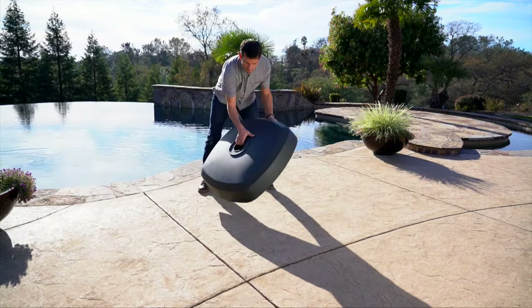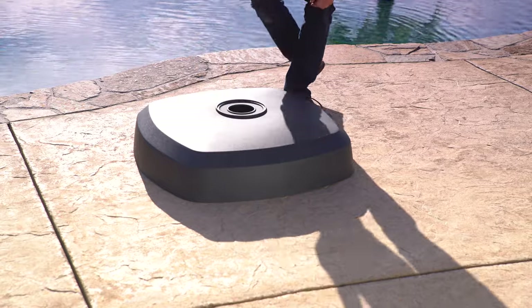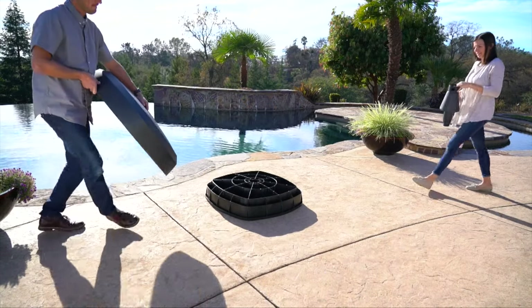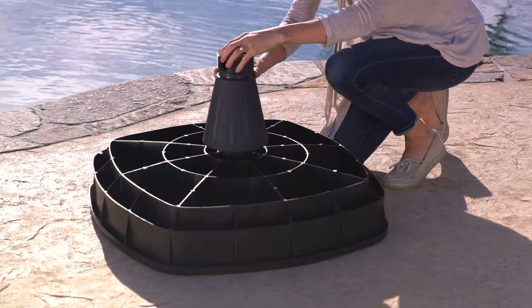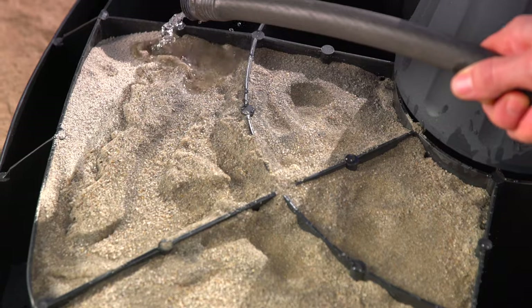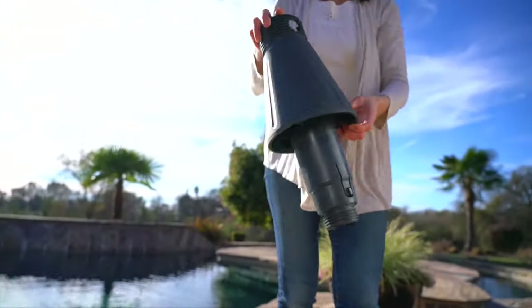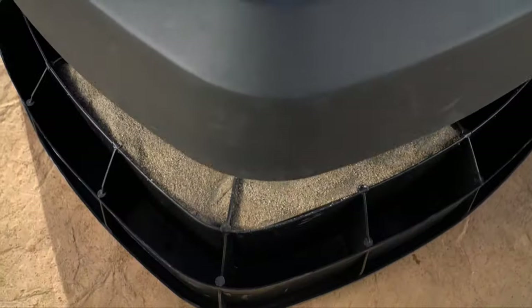Before you begin assembly, locate the base where you intend to use it, in a level area free of obstructions. Once it is full of sand, it will be difficult to move. Begin by removing the base cover. Insert the standing tube and tighten it to secure it to the base. Fill the base with 200 pounds of sand and add water to wet the sand and pack it into the base. Carefully remove the standing tube to avoid getting sand in the center of the base shell and reinstall the base cover.